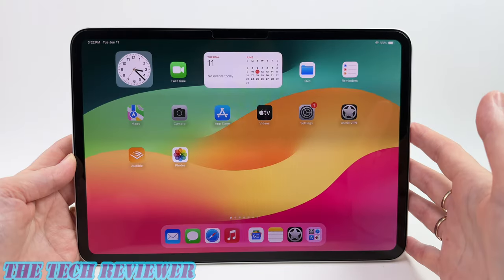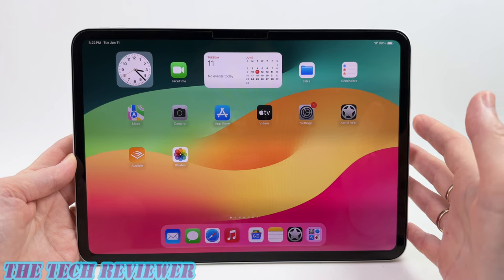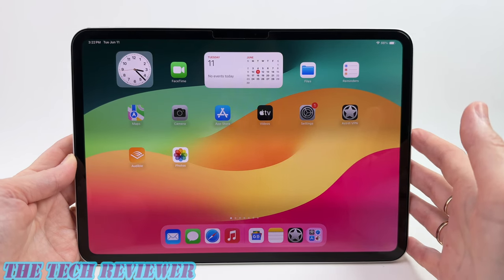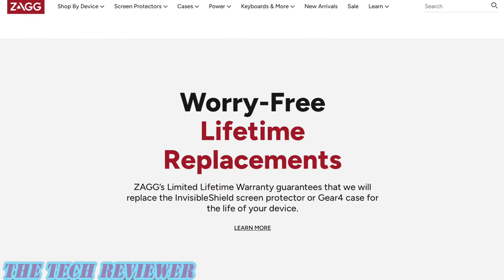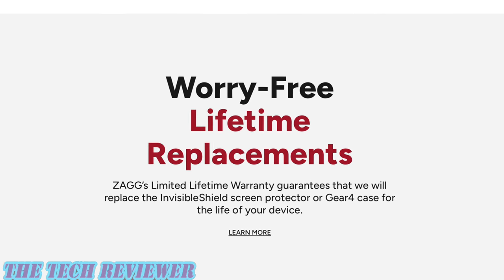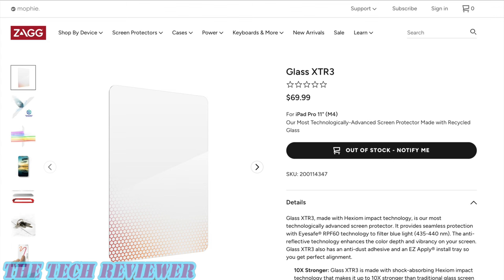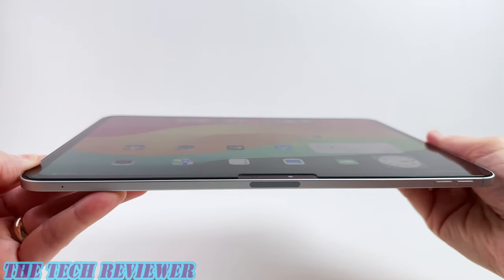The only downside I see is that this is high-priced — it's going to cost you $69.99 MSRP. However, the upside is that you're eligible for Zag's limited lifetime warranty. If the screen protector breaks during the life of the product, you can get it replaced for a $9.99 shipping and handling fee, which is always nice. You can buy this directly from Zag as well as from many other retailers — I'll put links below so you can find out more about it.